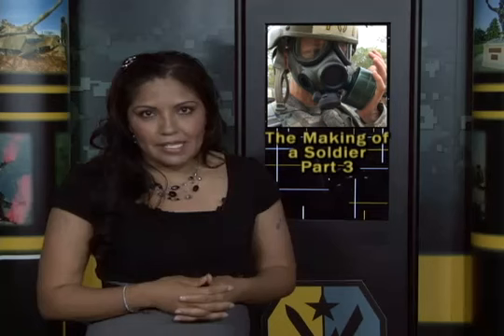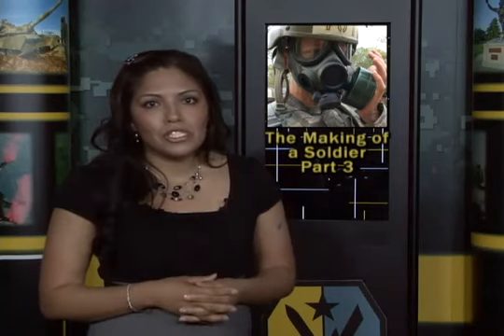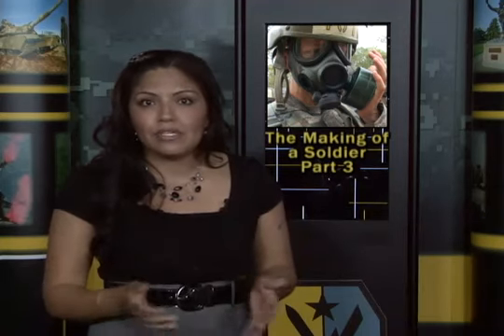It's one of the most feared events in basic training: the dreaded gas chamber, in which soldiers are exposed to seemingly toxic gases and learn to react without losing their composure or equipment. Kenya Mills takes us back to Sand Hill for our third installment of The Making of a Soldier — the gas chamber.